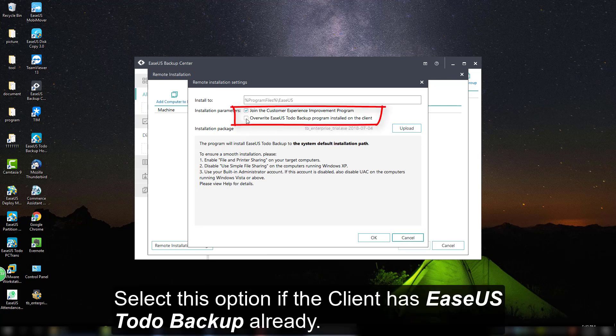In addition, you could select the option to override the EaseUS Todo Backup program installed on the client, if the client already has Todo Backup installed.